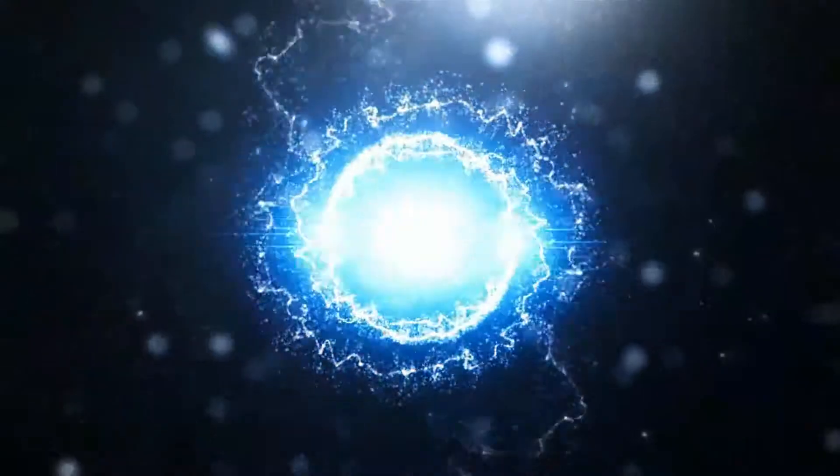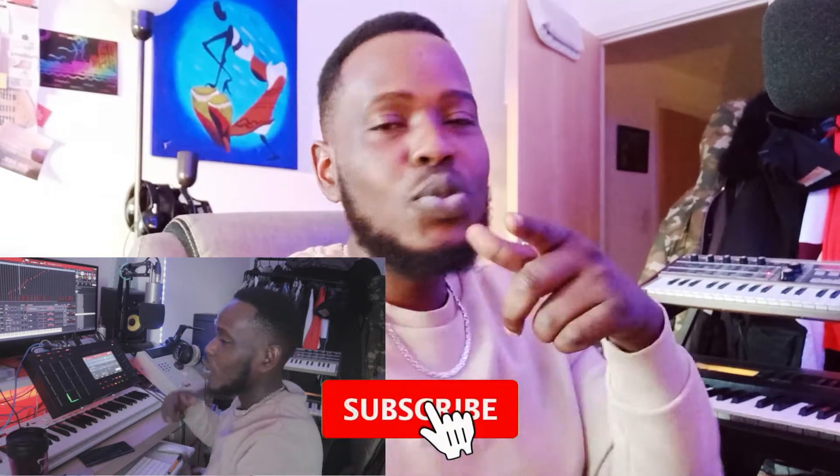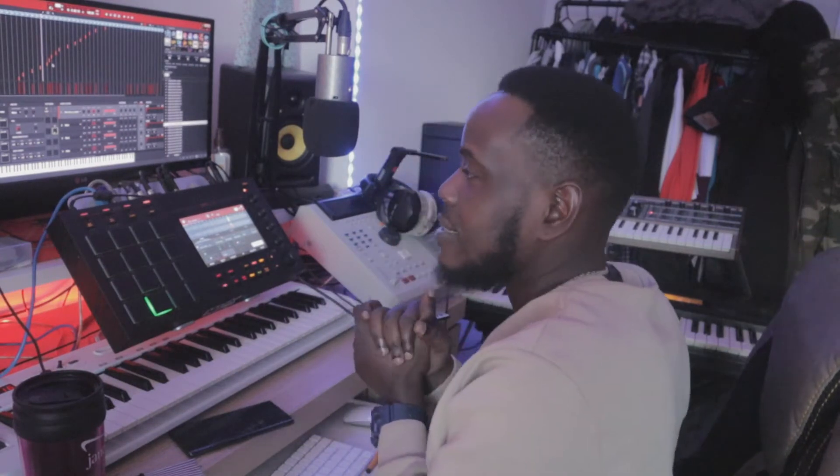Welcome to my channel, Matrix Keys. If you haven't already, hit that subscribe button and that bell notification so you are notified when I upload a new video. In today's video, what we're going to do is use a chord pack called Colors and Shades. This chord pack is by I Make Beats and Dele Swap Productions. I've put a link in the description below so you can check it out.